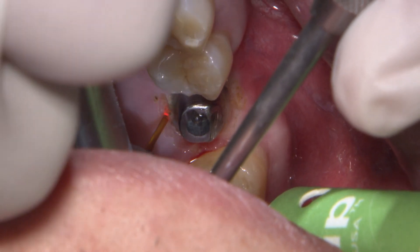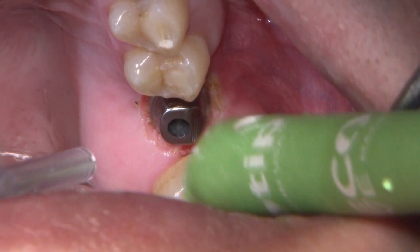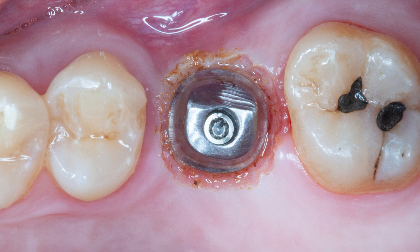What we often see in the lab is when restoring implants, the margins are often buried very deep below the soft tissue, especially with stock abutments since there's no way to control the depth of the margins. Surgical intervention may be necessary for these deeply set margins.